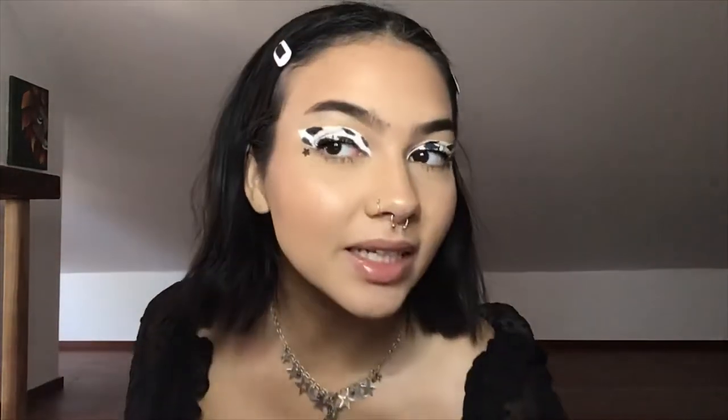I used the e.l.f. Luminizing Mascara all over my eyelashes and didn't apply any falsies. And there you have it, guys — this is the completed look.